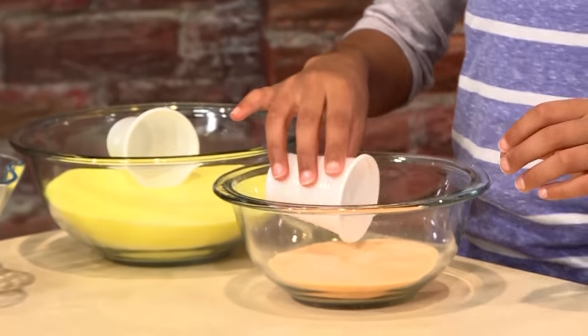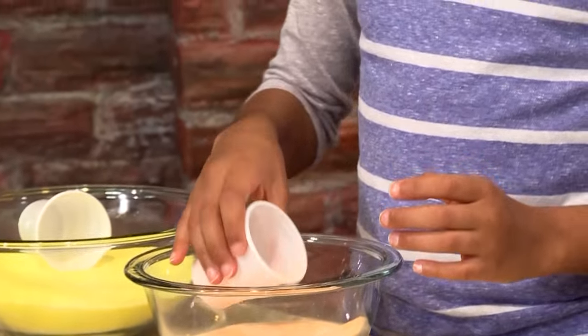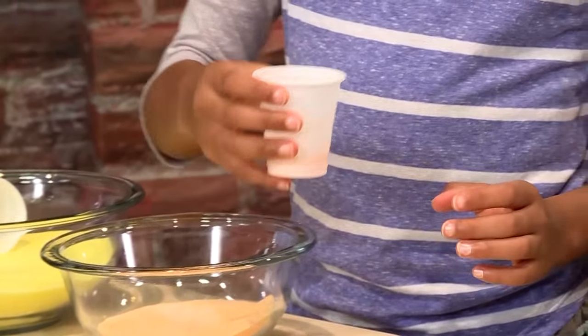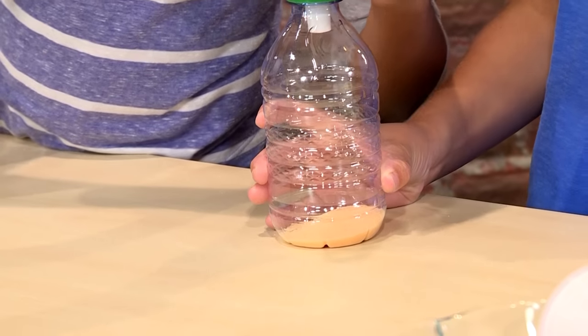Now, you're going to need some small cups to scoop the sand up. You need about a half of these little cups. You can choose whatever color you want. You can do it in a pattern or you can make it random.